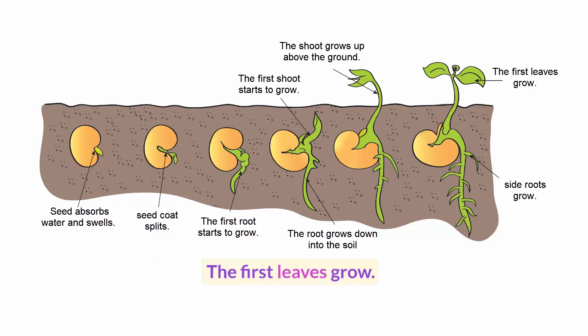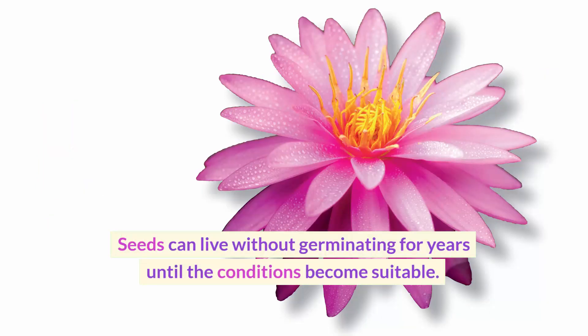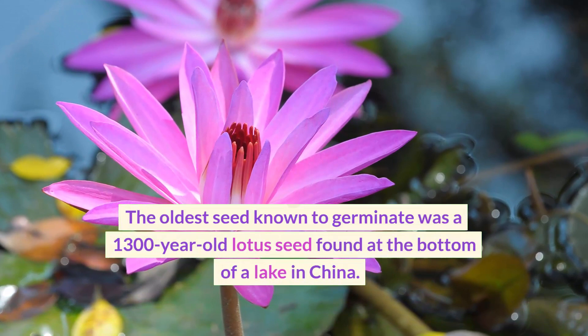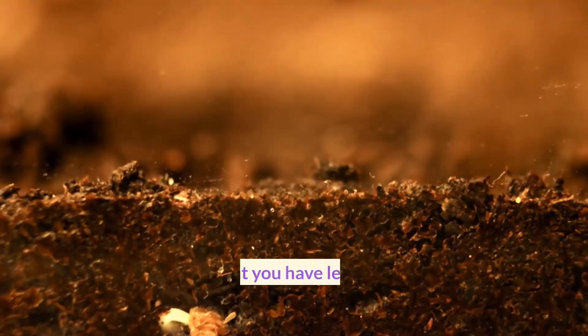Side roots grow and the first leaves grow. Seeds can live without germinating for years until the conditions become suitable. The oldest seed known to germinate was a 1,300-year-old Lotus seed found at the bottom of a lake in China.